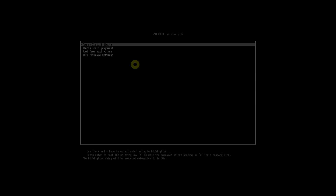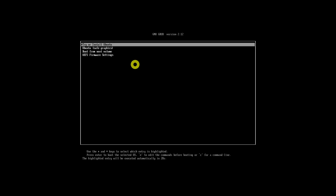Plug the live USB or disk into the computer and restart. While booting, press F10 or F12 to go to the boot menu. Choose the option to boot from USB or removable media. You should see a screen like this after you boot. Select Try or Install Ubuntu and press Enter.